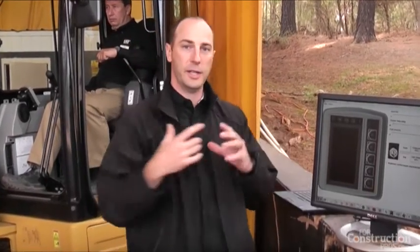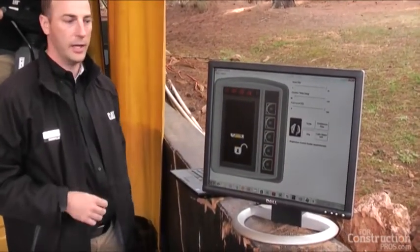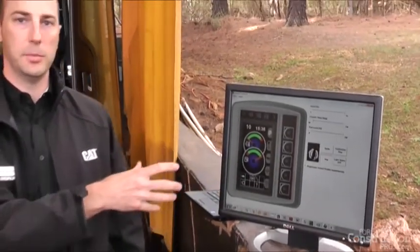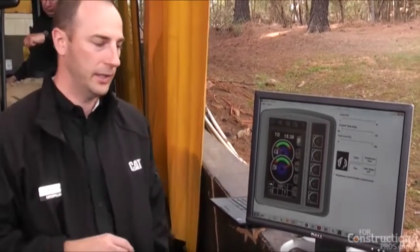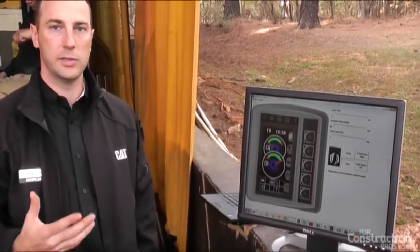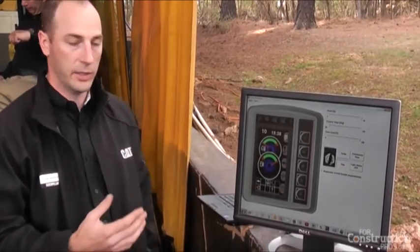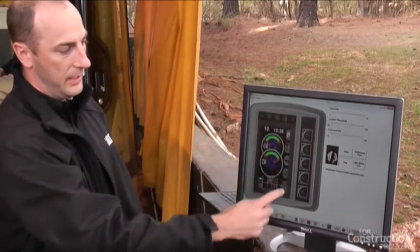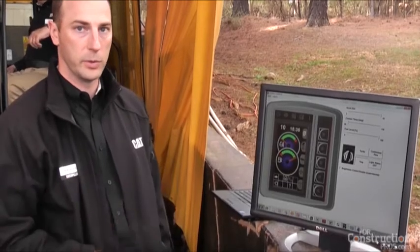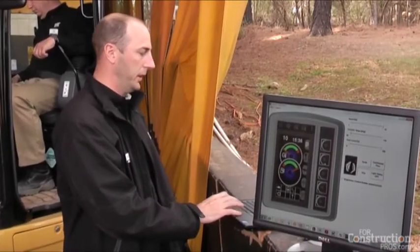I'm going to take you through each one of those things and show you how it works, and then Greg's going to show you how it actually works on the machine. On our little simulator, when you turn the machine on it goes through a boot-up sequence and shows an unlock symbol — that's the security system part, which I'll get to at the end. This is what the screen looks like: it's a really nice color screen with very good contrast, and it has five main icons with five corresponding buttons.